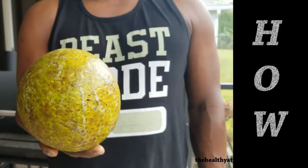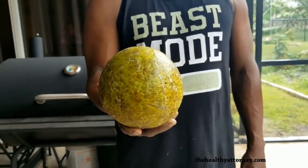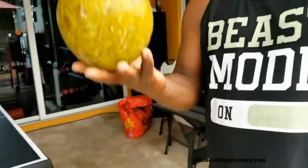How does one choose a breadfruit? First, you got to look at the breadfruit. You got to take it, turn it over, check the weight of it. The lighter it is, the less water in the breadfruit, so that makes for better roasted breadfruit.